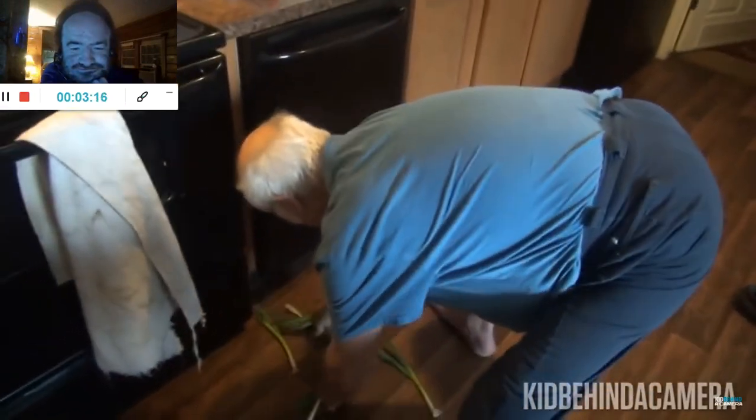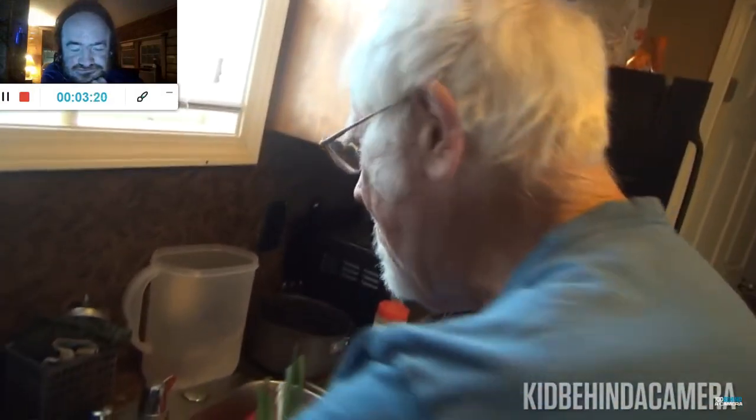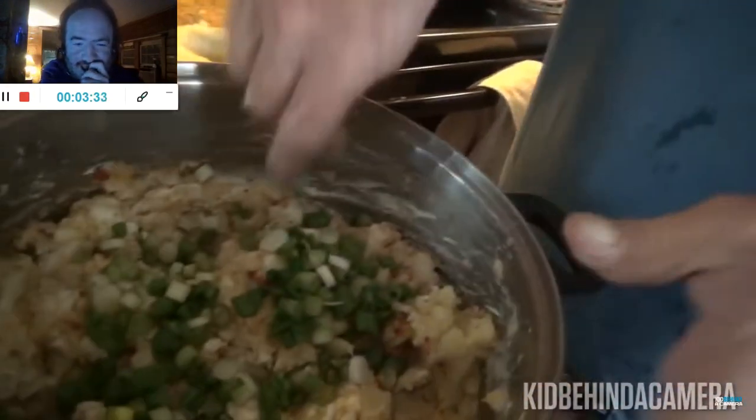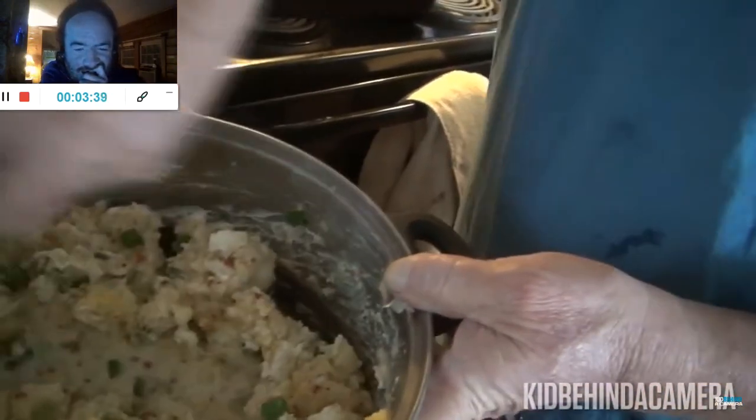Damn you! You're gonna wash them right? Is that better for you king? You think I'm a king just cause I want clean onions? The only thing you need to go clean is your damn drawers. Okay smells good. So how long does it take to bake? About 45 minutes.